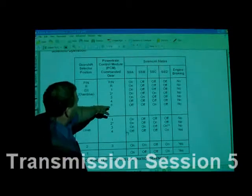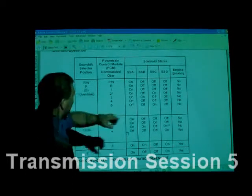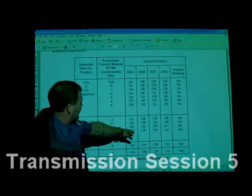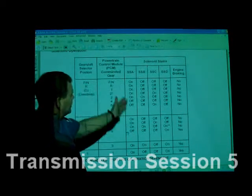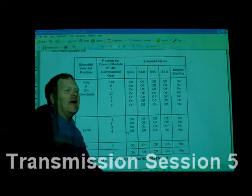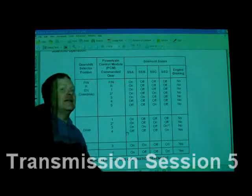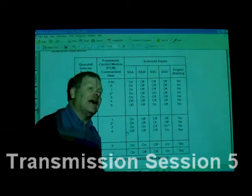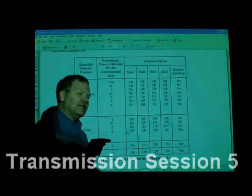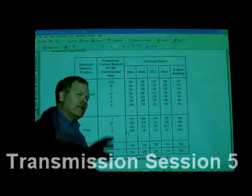Fifth gear is off, off, on, off. You're going to go through this and say which solenoids are on and which are off. If you go through some of the industry training, they're going to have charts like this — and I might throw some of these at you on your final exam. I'll have a chart and say if this transmission is not going right in this gear, which solenoid would be the problem? Or if this solenoid was stuck on, what gear would you have trouble with?